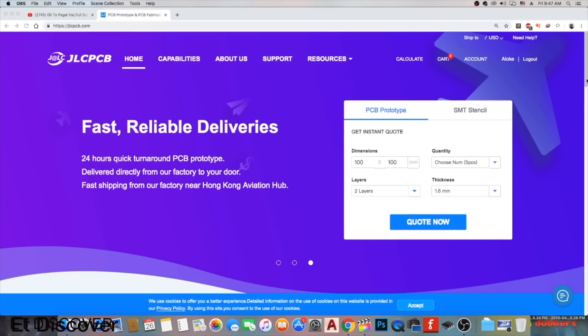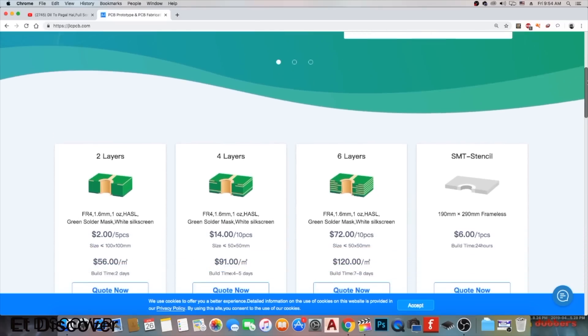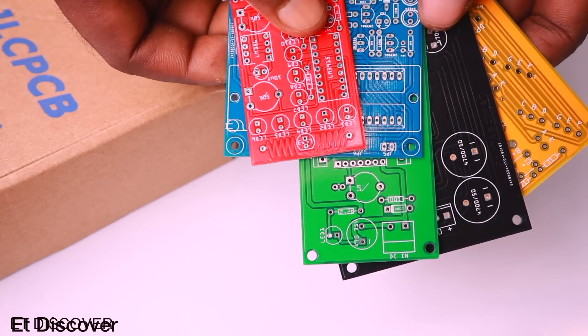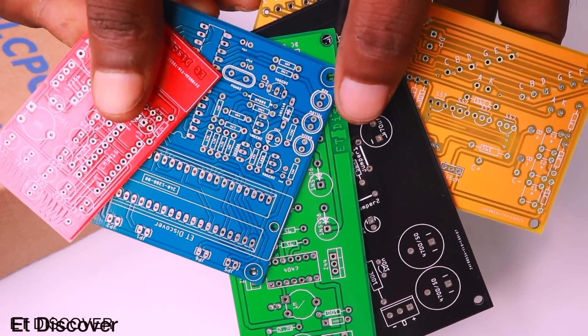This video is sponsored by JLCPCB. If you want to make professional PCB then go to the JLCPCB website. You can make 2, 3, 4 and more layer PCBs. You can even choose your PCB's board thickness, and choose from different types of colored PCBs — all absolutely free of cost.